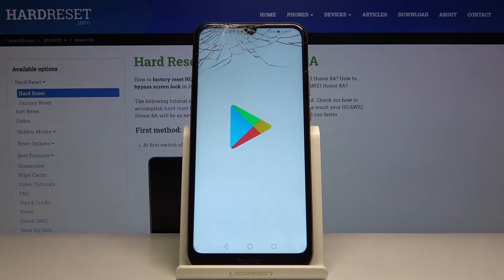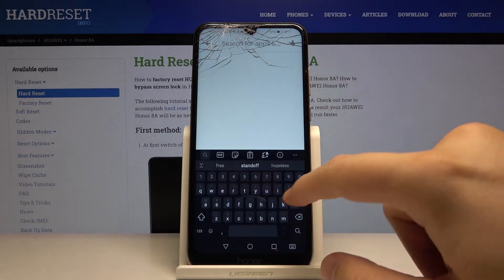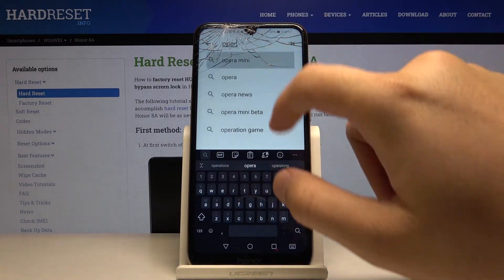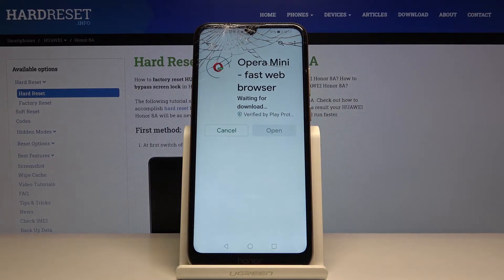Right now I'm going to show you how it works. Let's go to the Play Store, click on the search bar and type Opera Mini. Click on install.